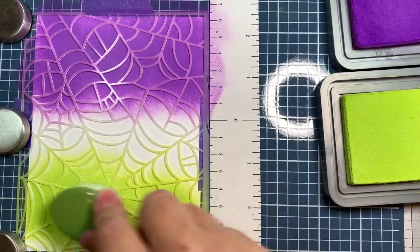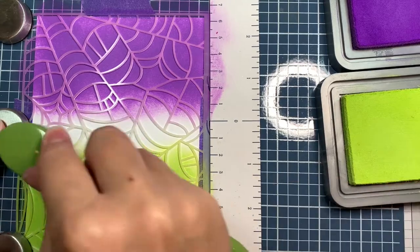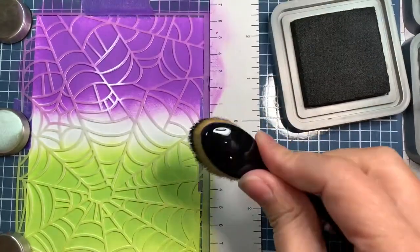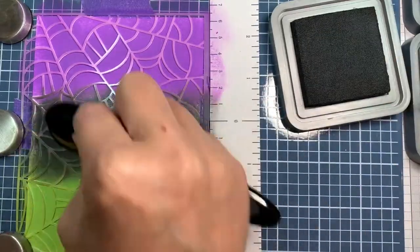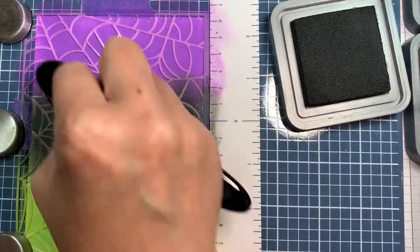I absolutely love the Wendy Vecchi Make Art Station while using your stencils from Jaded Blossom. It's fabulous - it holds them down. I also use some purple tape to hold everything in place and you get smooth, seamless blending. This is Distress Oxide Ink, so it's really easy to blend.